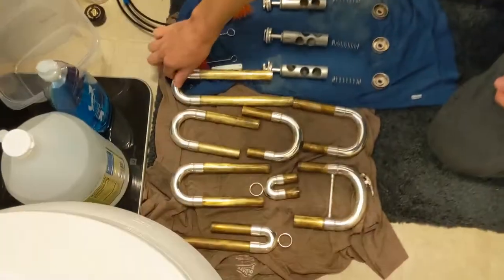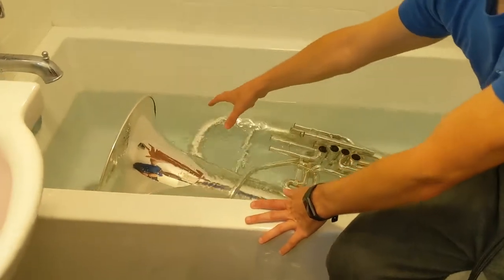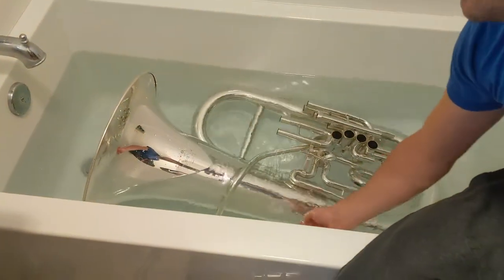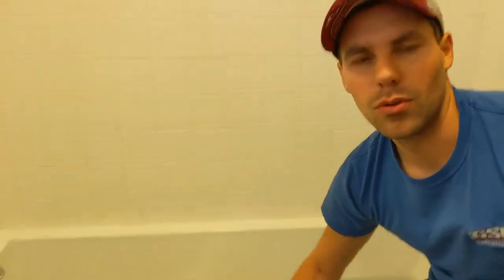Now all of our slides are out. You want to have your tuba in the tub and fill it up with water. You want it to be lukewarm water — barely warm. If it's hot, you'll ruin the tuba itself, so make sure that it's lukewarm: not hot, but warm.